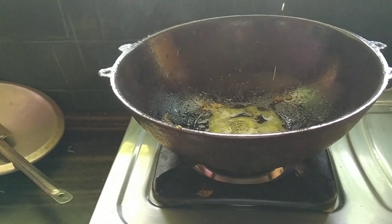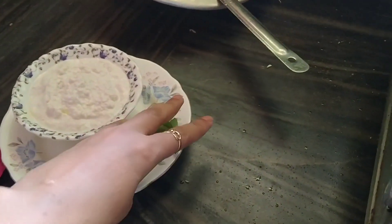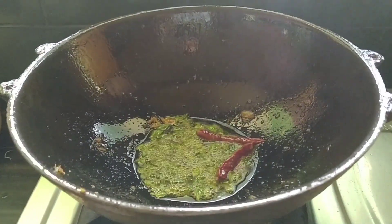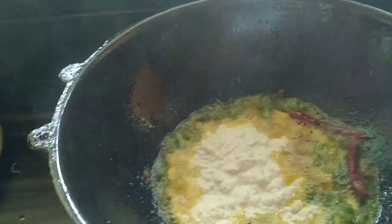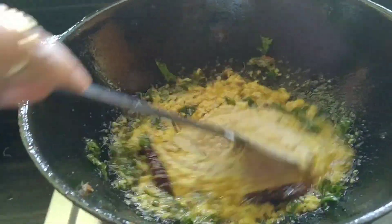I will cook the rice in the pan with hot water. Now we are ready to put the paste in the pan.